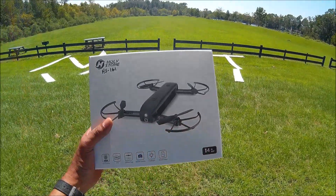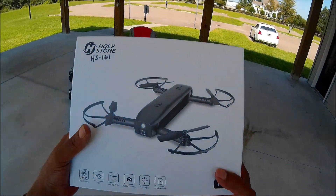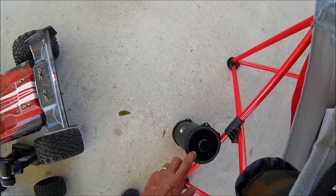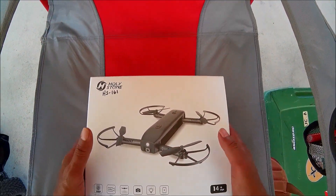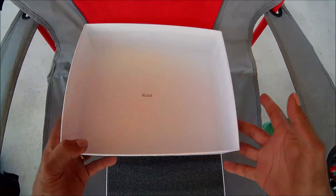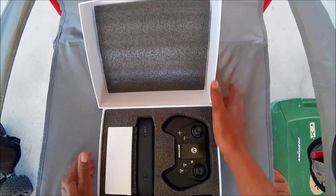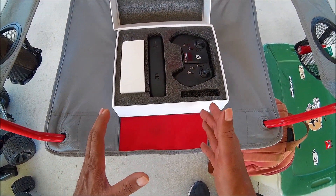So I'm not sure if I'm gonna be able to get a flight in with this girl today or not. But real quick, let's go ahead and open the box — let's kill that music before YouTube gets me for copyright — and let's take a quick look at the HS-161.